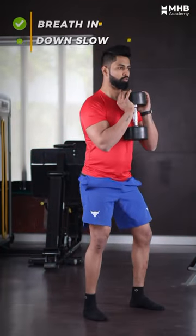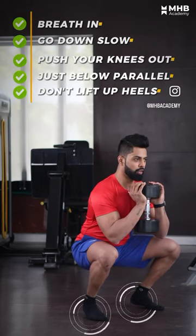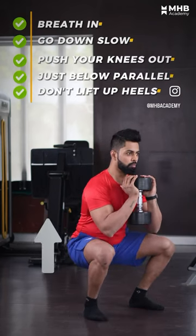Now, breathe in. Go down slow. Push your knees out, just below parallel. Make sure your heels don't lift up. Now go back up while breathing out.